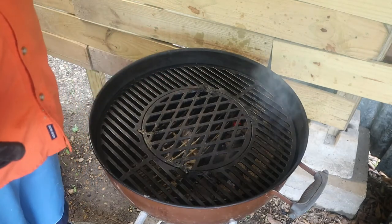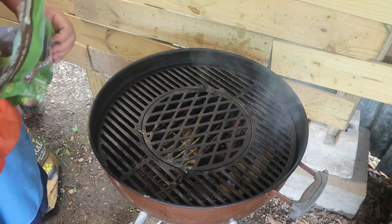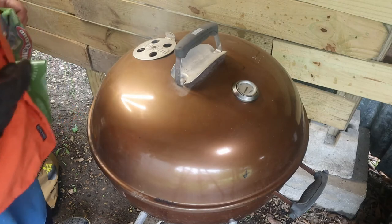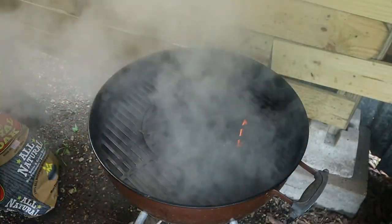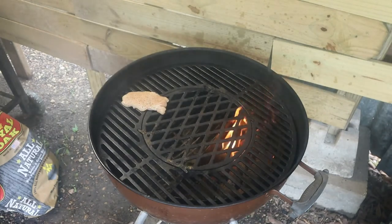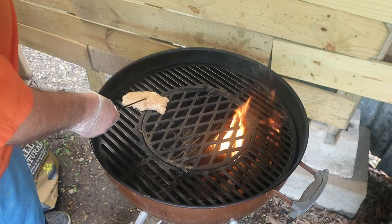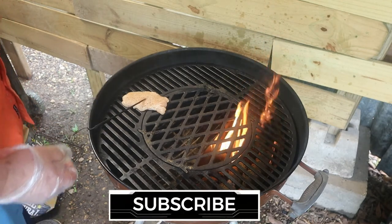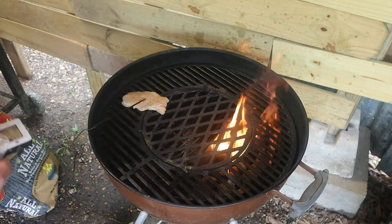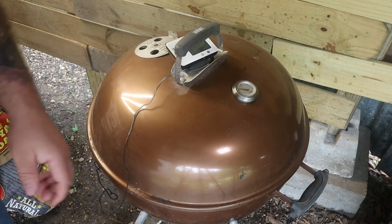I can smell a faint bit of the sage and thyme coming from the briquettes. I'm going to let them come up and let a couple of those start to catch lit before I put the chicken on. Alright, we're lit. I can smell a faint bit of it, but remember I'm using the whole bag here. If you were using just the recommended amount — spreading this out between an entire six to eight pound bag — I don't think you'd smell a difference. We're sitting at 62 degrees; our target temp is 165. Now it's taste test time.